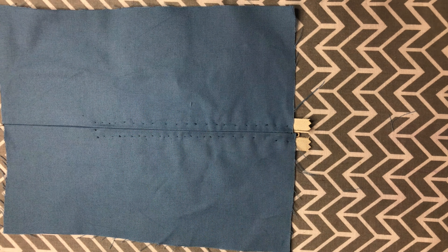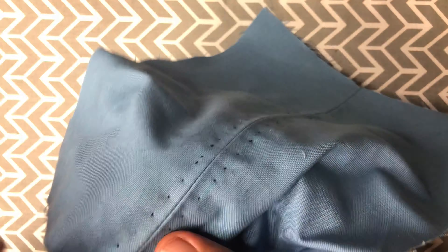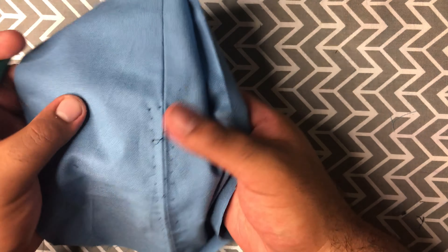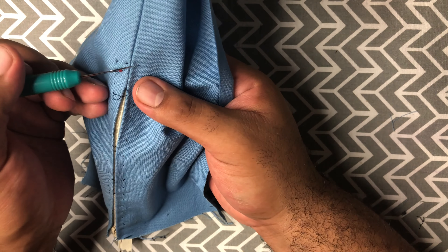We've got the basting stitch on the sides taken out; now we're going to take out the basting stitch running down the middle. When you get to the bottom of the zipper, be very careful not to rip through your pick stitch down here.